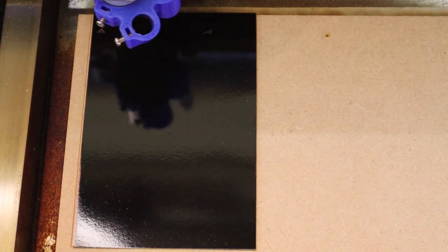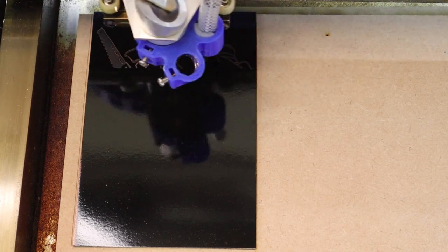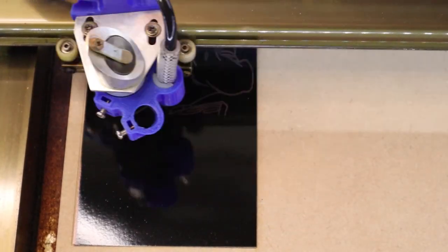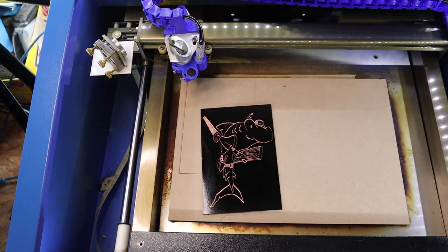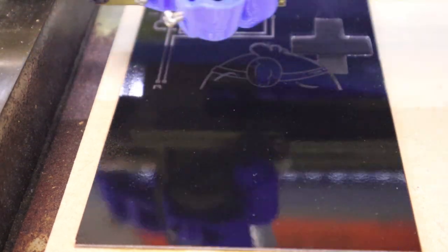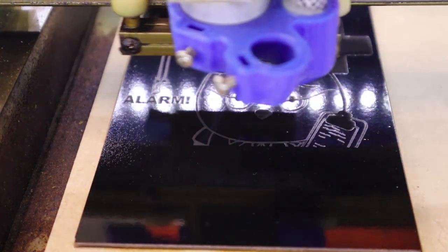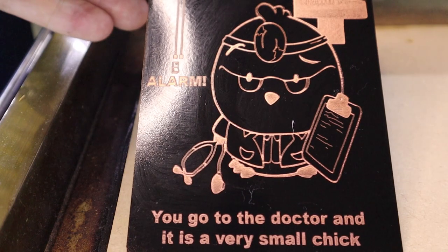We start lasering with my favorite one — the hammerhead shark carpenter — and these go pretty well. There were a few camera issues today, but I got the best angles I could. That one looks really nice. The chick one I didn't show the image-making process for — it goes okay but there are problems with the cross at the top, which I sort out with a scalpel later. This one is slightly different because I do a normal version and then an inverted version for a specific reason I'll show you later.